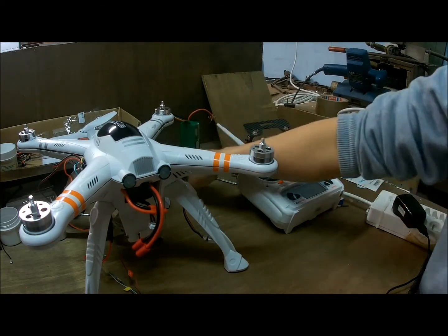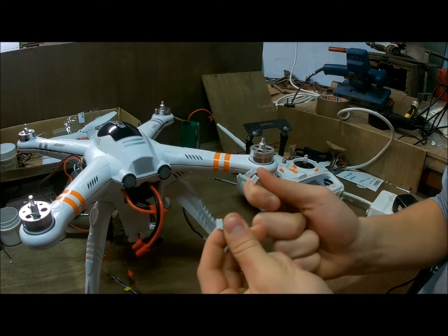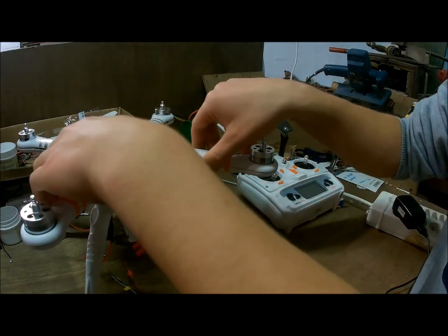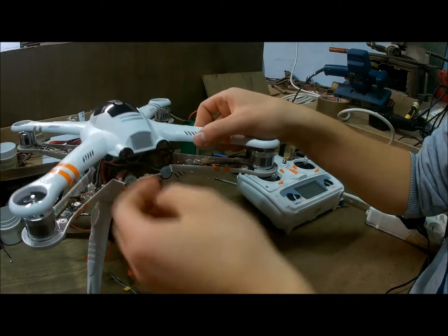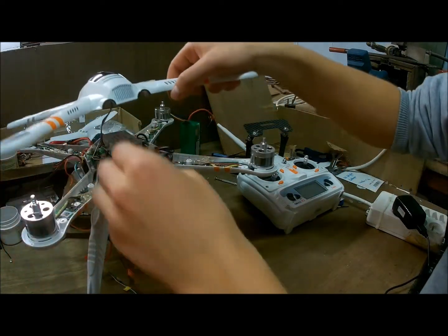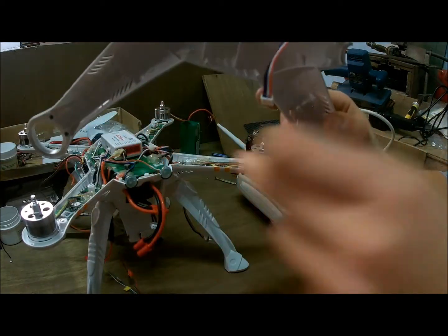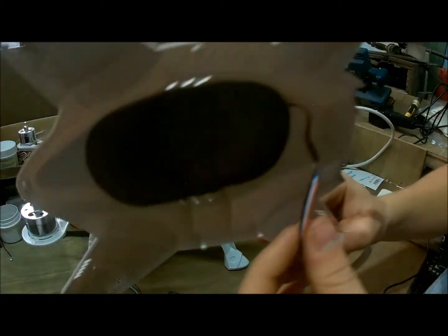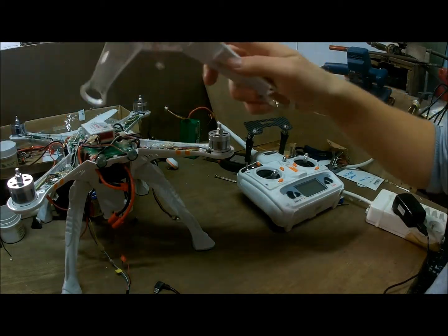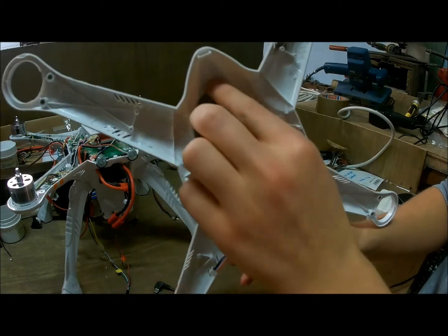When you buy the new GPS you'll get these wires, but you won't have to use them actually — I'll get back to this when we are installing it. I already installed mine. When you're unscrewing all the screws from your body, just take out the top part of the body. Watch out because there will be a wire connected from the old GPS, so watch out when you pull it off.